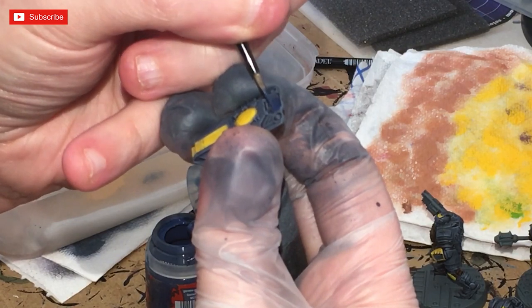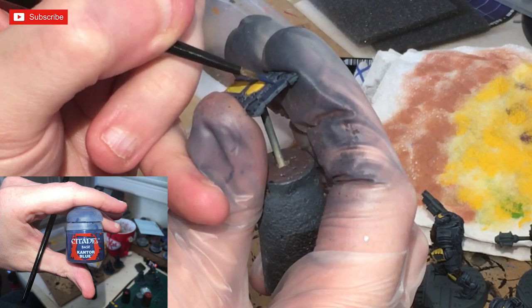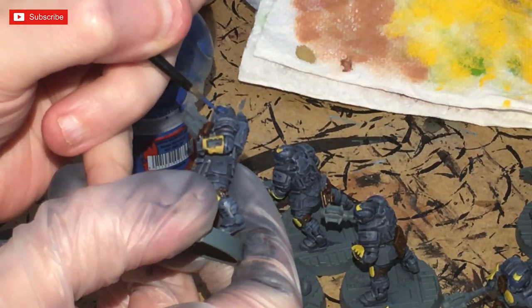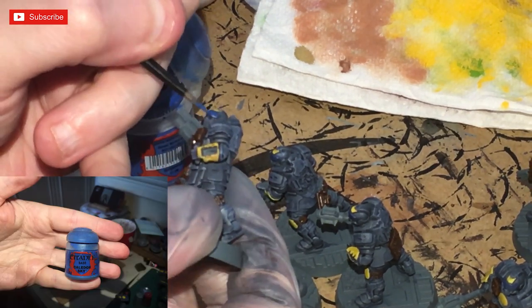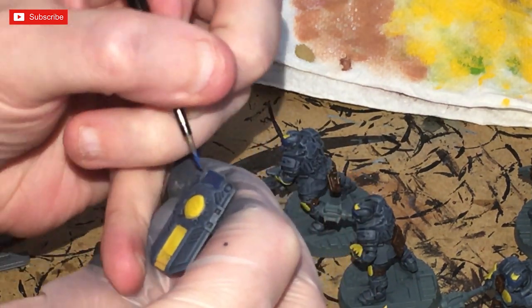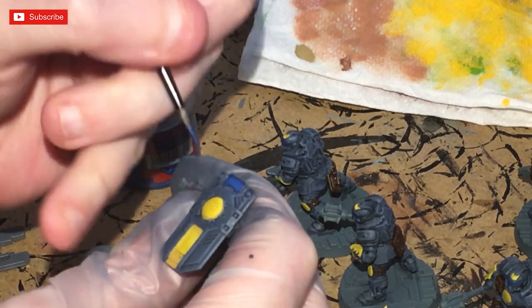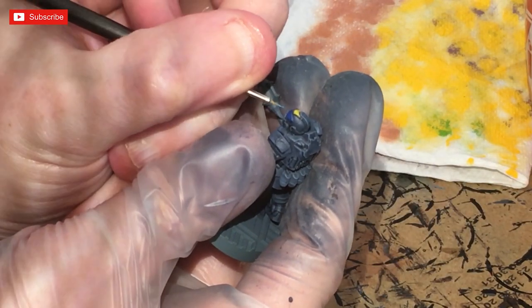Now I'm going to paint the glass on the shields and on the models' visors. I'll start off with Kantor Blue as a base, followed up with Caledor Sky. I'm painting in lines mainly towards the top of the visor — not blocking it out fully. I've also thinned it down a bit; come back for a couple more passes to get that reflective look. This is followed by a highlight of Teclis Blue.